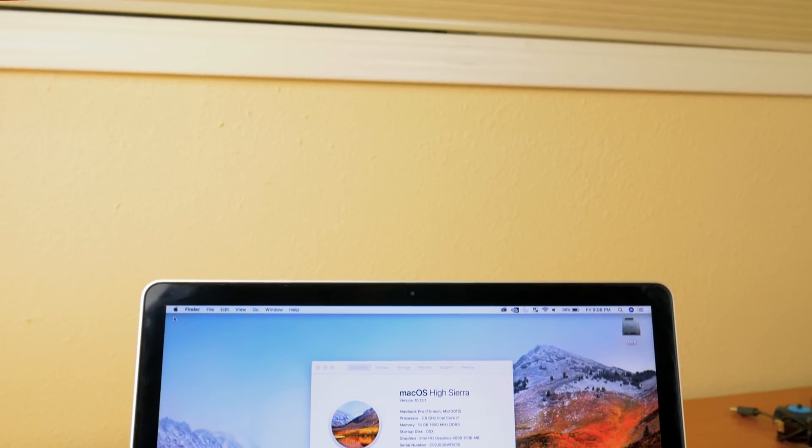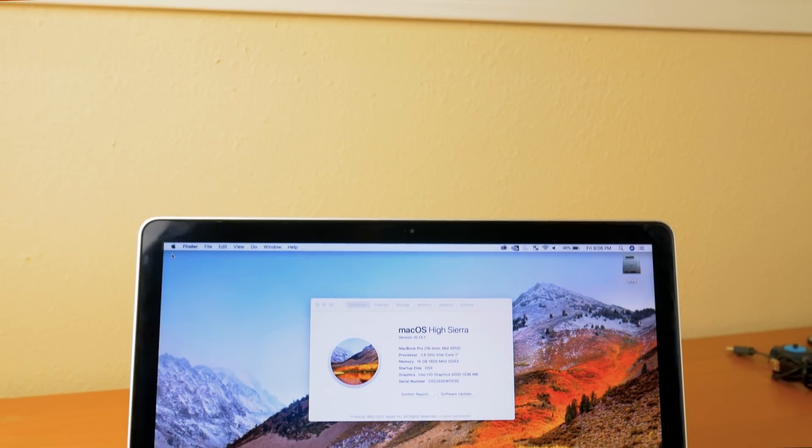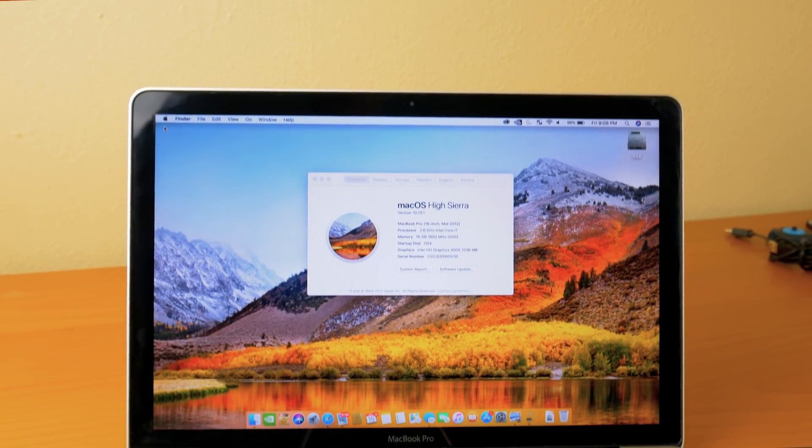The screen on this thing is actually really, really nice — even by today's standards it's very clear and bright, and the viewing angles are great. It's not the Retina display, so the resolution is 1440 by 900, which sounds ridiculously low. But I've never had an issue with that resolution. I've used laptops with 1366-wide resolution and it just drives me crazy, but for some reason on this MacBook the resolution has not been an issue for me.